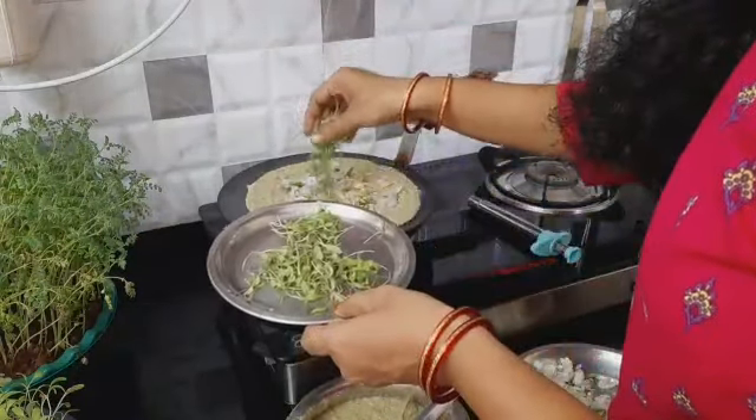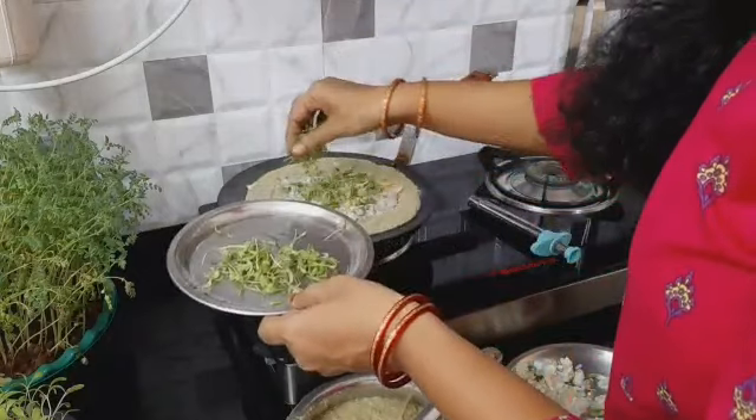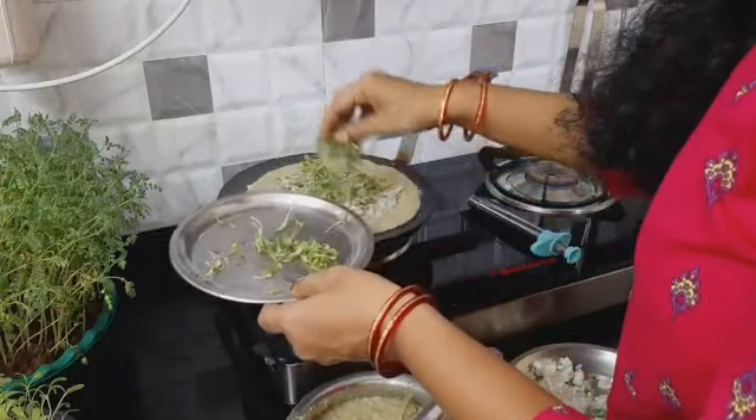This is a micro-grain. Cut it after 3 to 4 minutes.